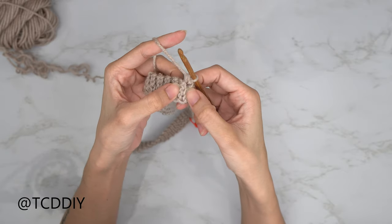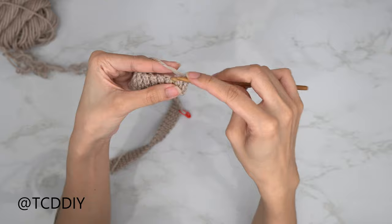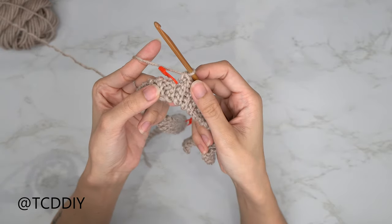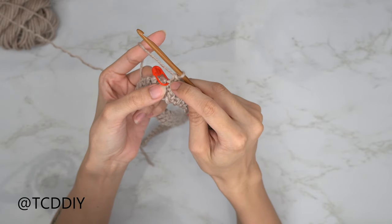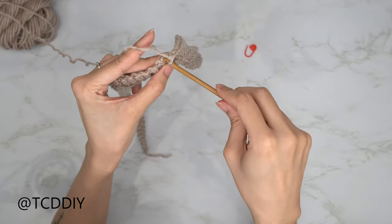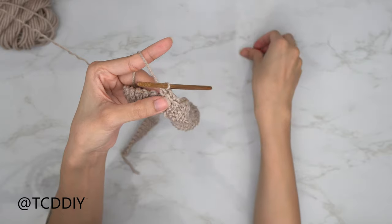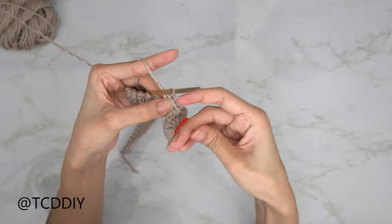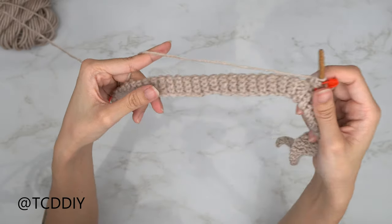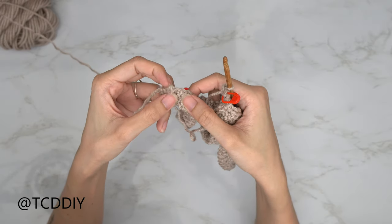Put one single crochet into every side slip stitch row until we hit our stitch marker. When we reach the first stitch marker, go in with an increase of three single crochets into that loop — remove the stitch marker, insert three singles into that loop, then reinsert the stitch marker into the middle single crochet of the increase. Continue with one single crochet into every side slip stitch row; when you hit the next stitch marker do another increase of three. Keep going until one row remains.